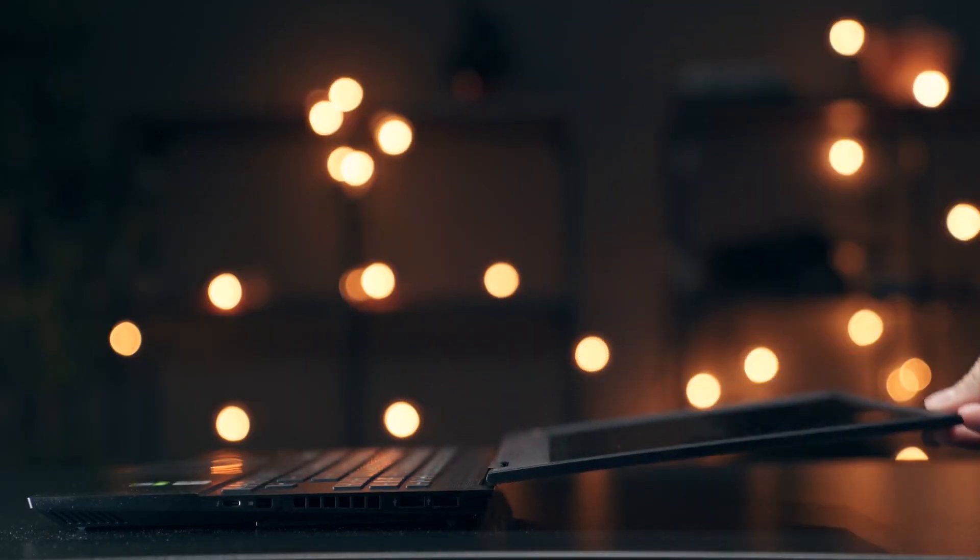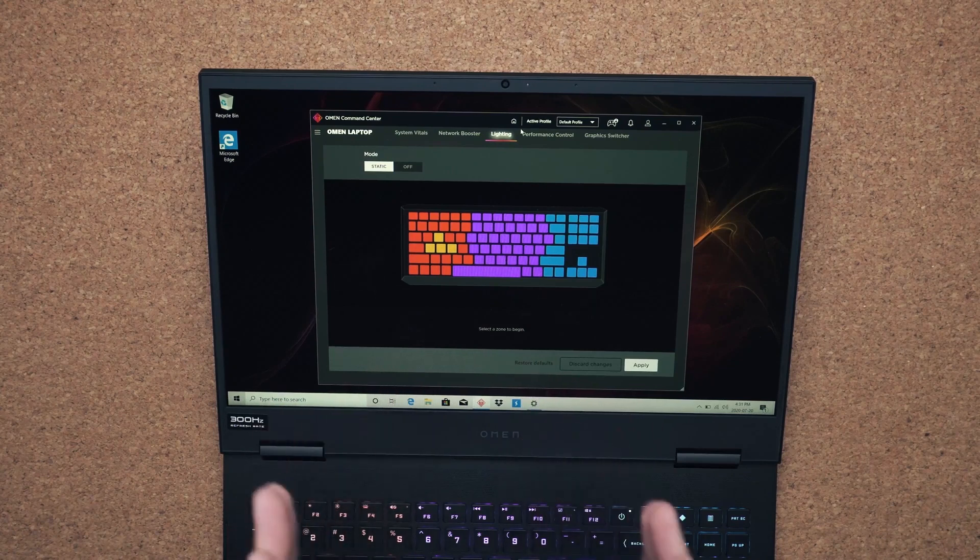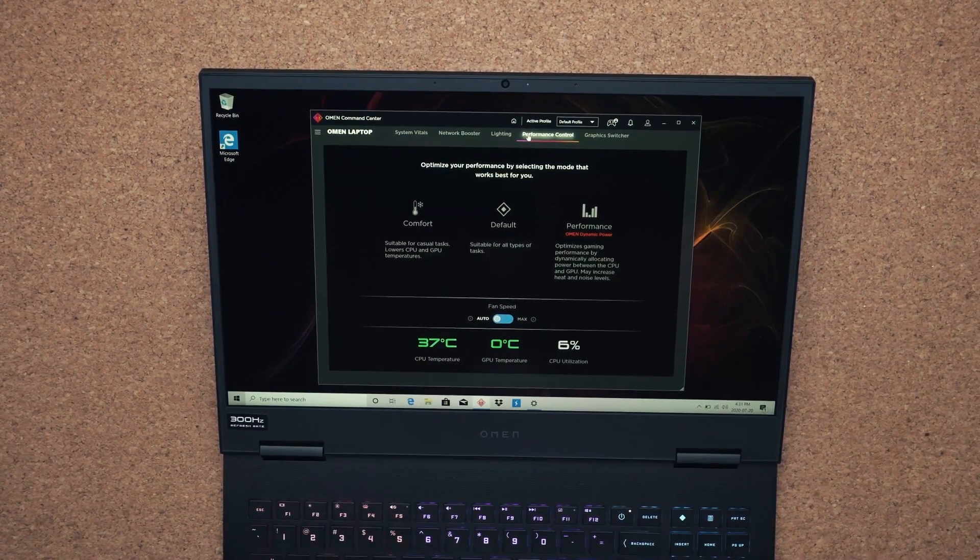This display can also rotate 180 degrees. HP has their updated version of the Omen command center, which gives you access to a bunch of stuff. For example, you have four zones of RGB lighting, so each zone can be customized to whatever color you want. It's also used to change the performance — there are different levels. If you're at school browsing the net and taking notes, leave it on comfort. If you want a bit of battery life and some performance, keep it on default. If you want to push this laptop to its full potential for gaming, put it on performance.